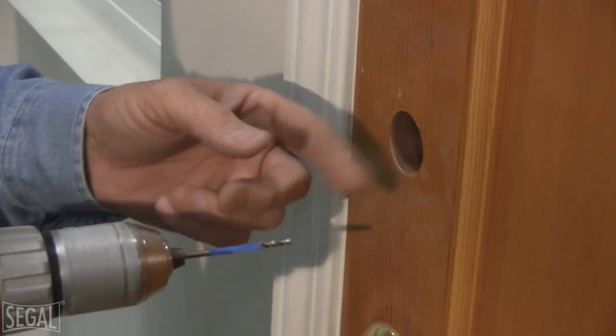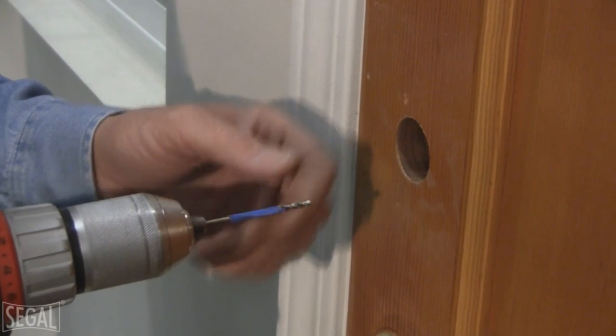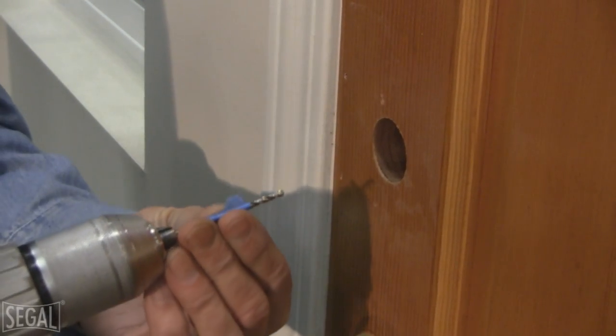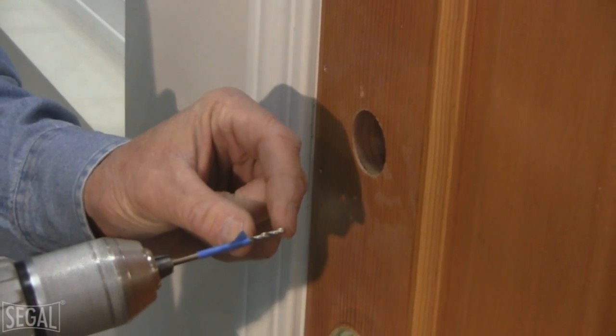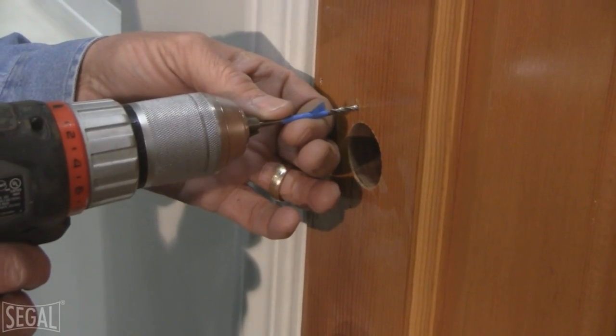I've finished drilling the hole for the cylinder. Now I'm going to drill the pilot holes for the screws. I've put a piece of masking tape on the drill bit — approximately three-quarters of an inch back from the tip — so I don't go all the way through the door. This just tells me when to stop.